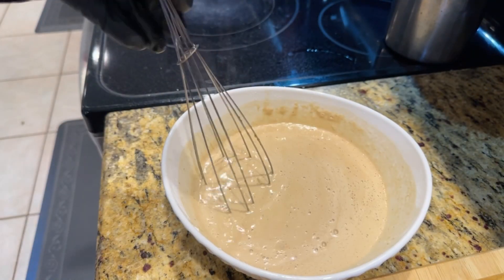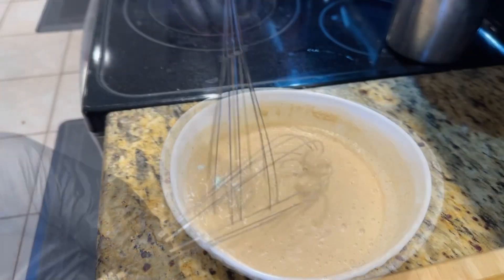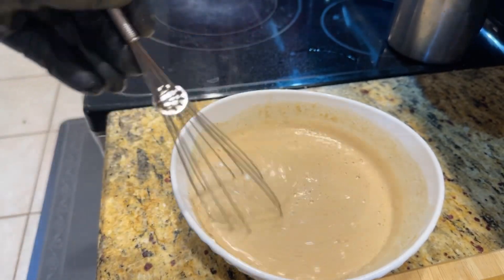Put about one cup of oil in the pan. Slowly mix one cup of beer into the beer batter seasoning and stir until it's totally mixed and you're ready to go. Get your pan heated up to 325 to 350 degrees.